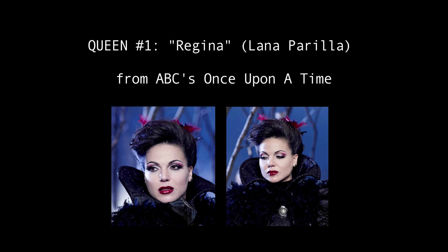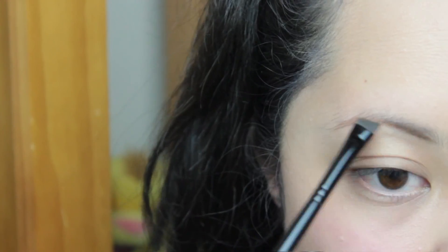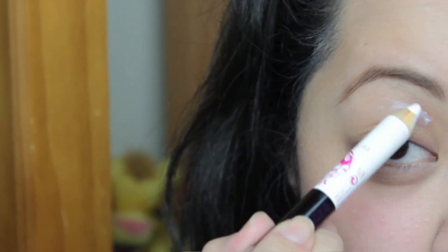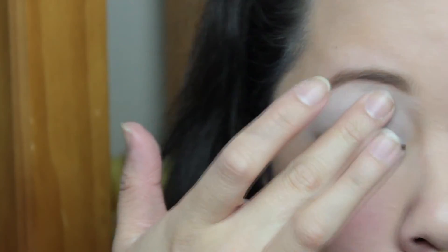First off I'm doing Regina from Once Upon a Time and I just started off with my normal foundation routine — use whatever you want. Then I'm going to fill in my eyebrows and try to make them really defined and dark just like they are in the picture. Now I'm going in with a white eyeliner pencil as my base — try to find a creamy one because this one kind of tugged at my skin and hurt a little bit. I'm smudging that everywhere and then setting it with a white eyeshadow.